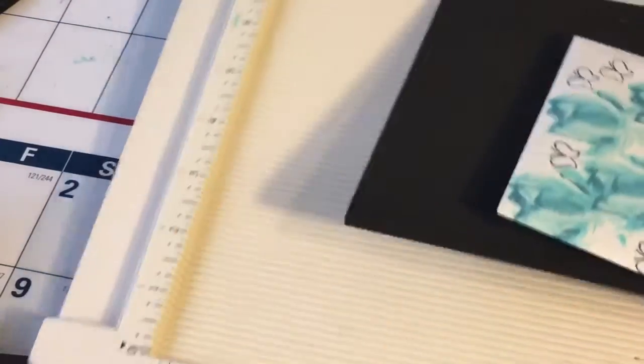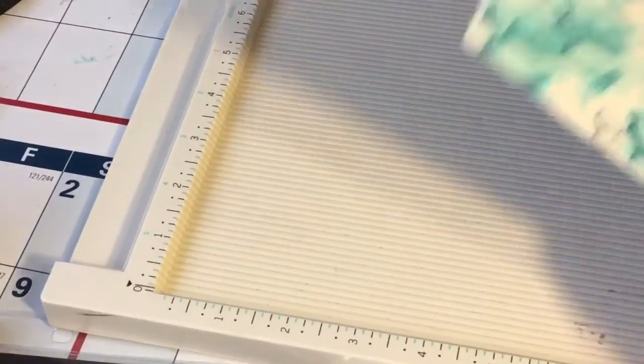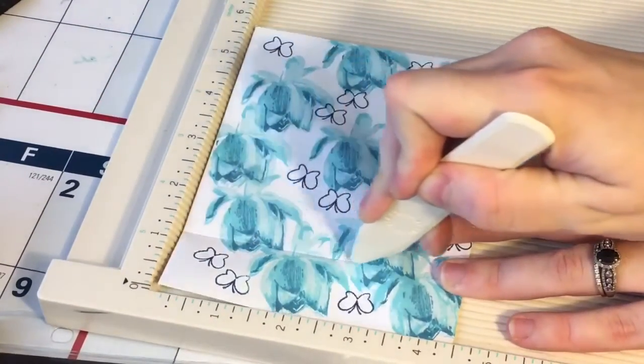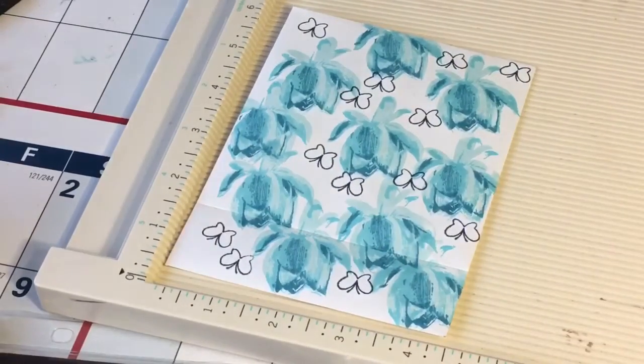Next I'm going to take the envelope, turn it on its side, score it at an inch and a half, and cut the top part of the envelope off.